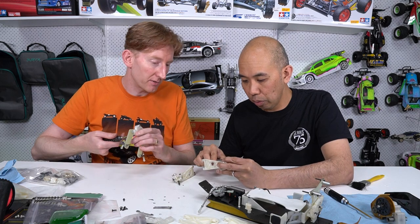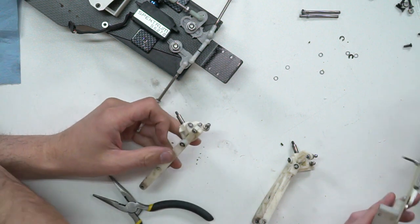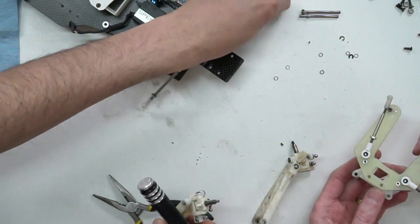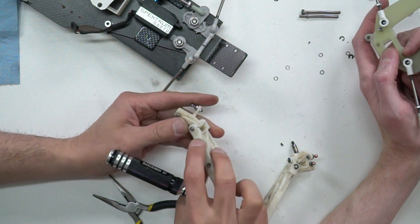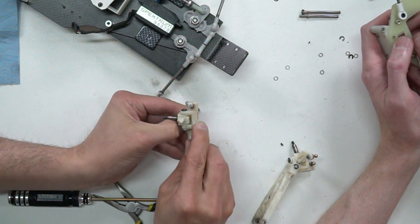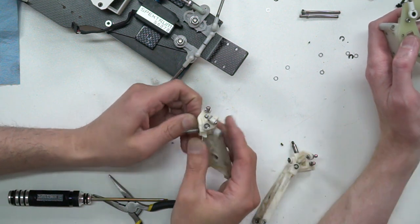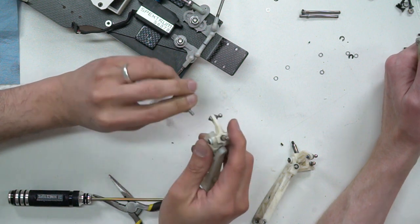There are shims in between the arm and the bulkhead too - I put those very thin 0.01 shims there. There's no tolerance in there for them, so if you do want to put a thin shim you'd need to sand back the front face of the bulkhead a fraction to leave enough room. It's a minor thing that's not essential, but it makes the suspension feel super nice and smooth - you've got a nice little shim as the rotational area so you haven't got two big bits of plastic rubbing on each other.